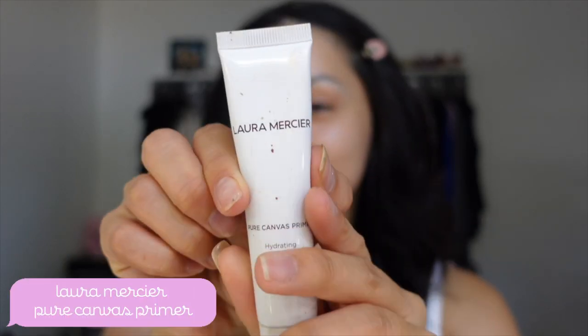I need to put moisturizer on first of all. I should have did that first. My face is so dry. I'm going to go in with the Laura Mercier Pure Canvas Hydra. I just like to do this, do a little drawing on my face. I've been super not in the mood to do anything. I haven't been feeling creative.